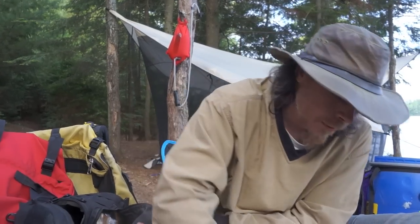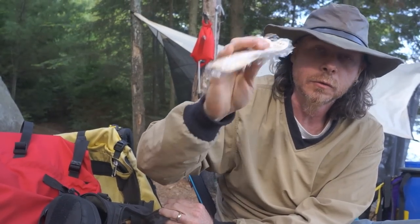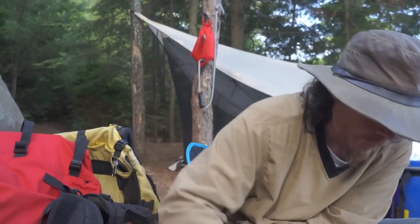Extra carabiner, cutlery. It's not plastic — it's vegetable cellulose, so completely biodegradable, completely eco-friendly.